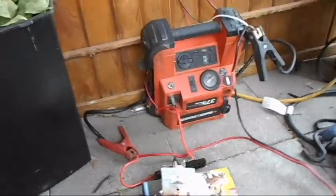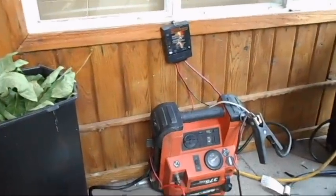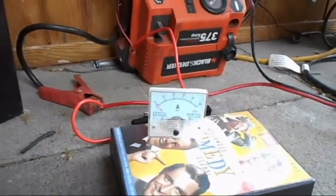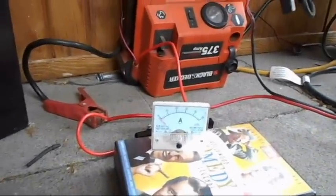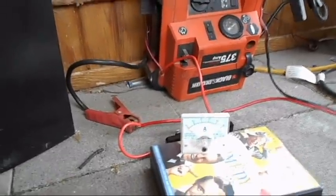Temporarily got hooked up to my old booster pack. There's no charge controller there, but there's a charge controller there, and there's a little amp meter — you probably can't see it — but it's registering under one amp, so that's what it takes to keep the batteries topped up.